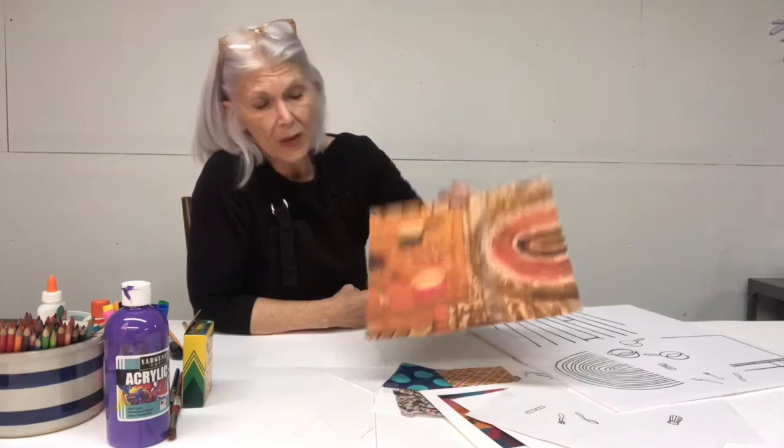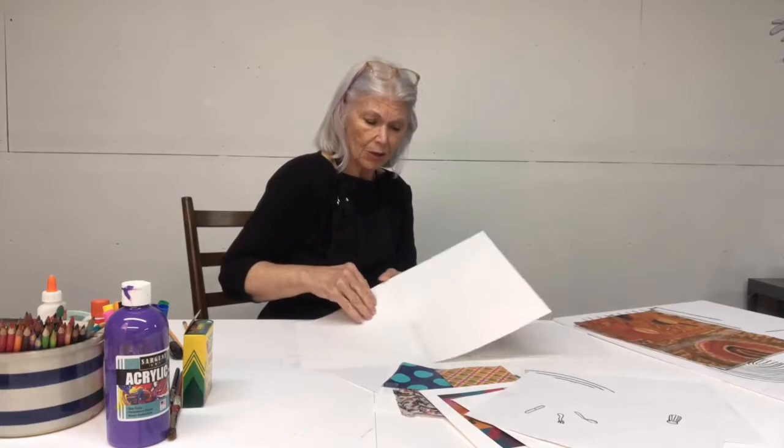I think it'll be fun to see how all of you use the same ten elements in your collages to express yourselves, because they will all be very, very different. Now to make the collage, you're going to want to make a base foundation background or plate for your cut out pieces.